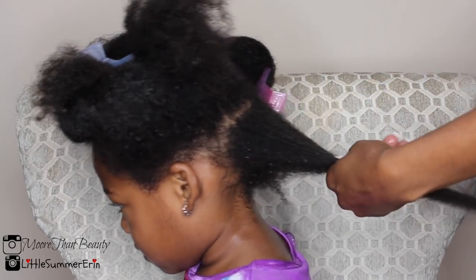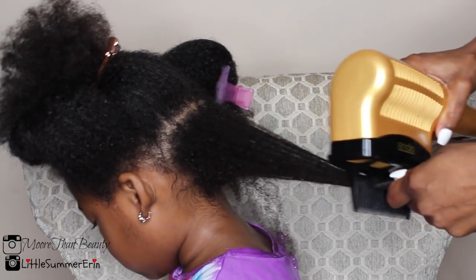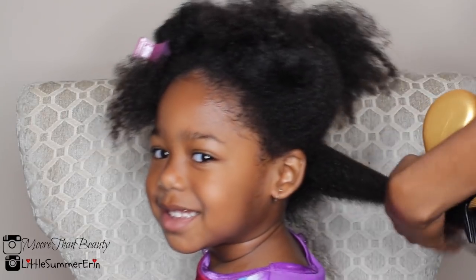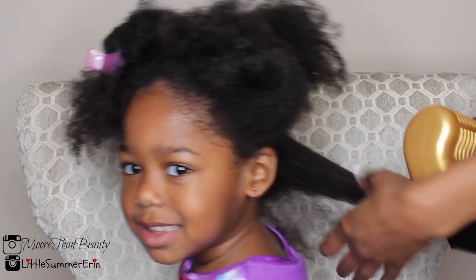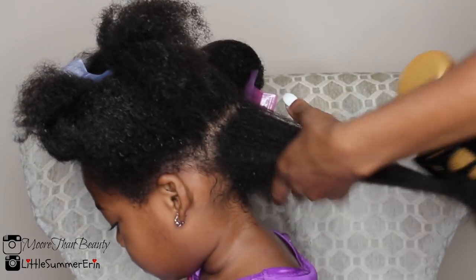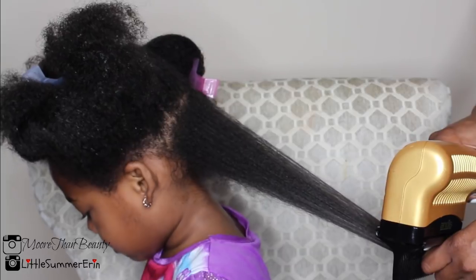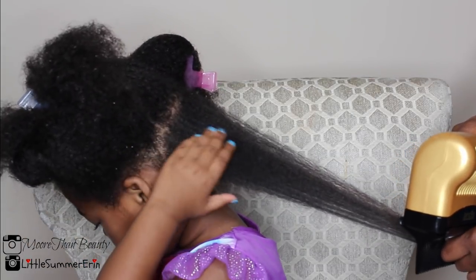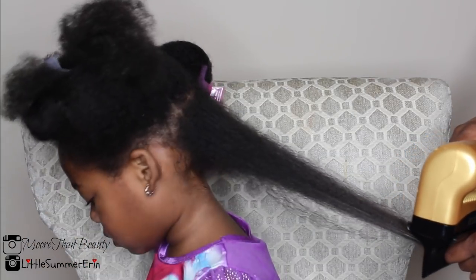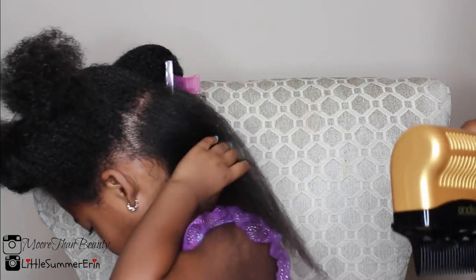Here I am blow drying her hair on a medium heat setting — I never go above medium heat. This does take a little bit of time and patience. I'm starting from the bottom and working my way up. You want to make sure the hair is thoroughly detangled so you're not fighting with it while blow drying. If you notice any tangles, go ahead and stop and detangle.